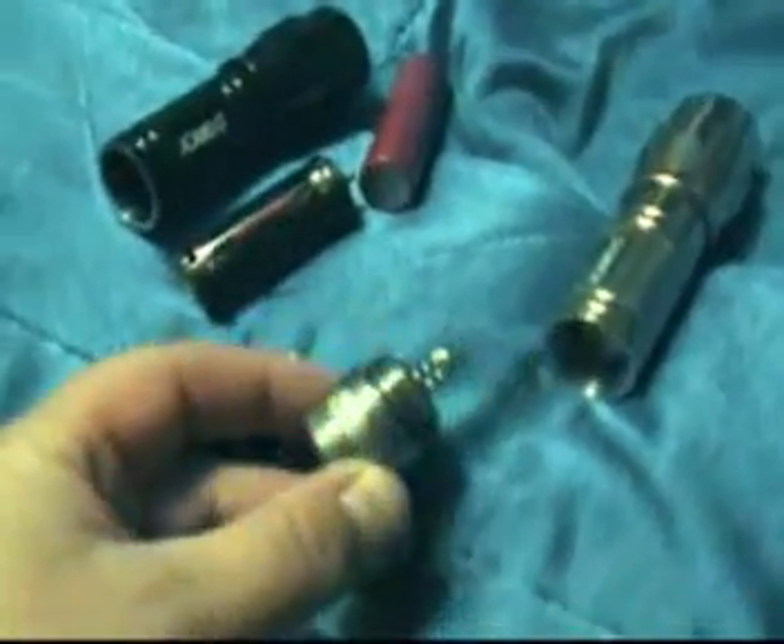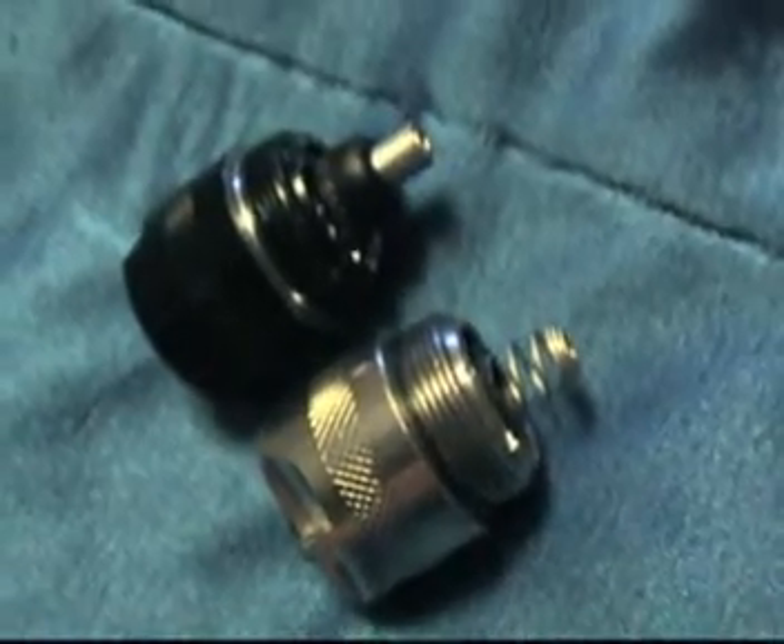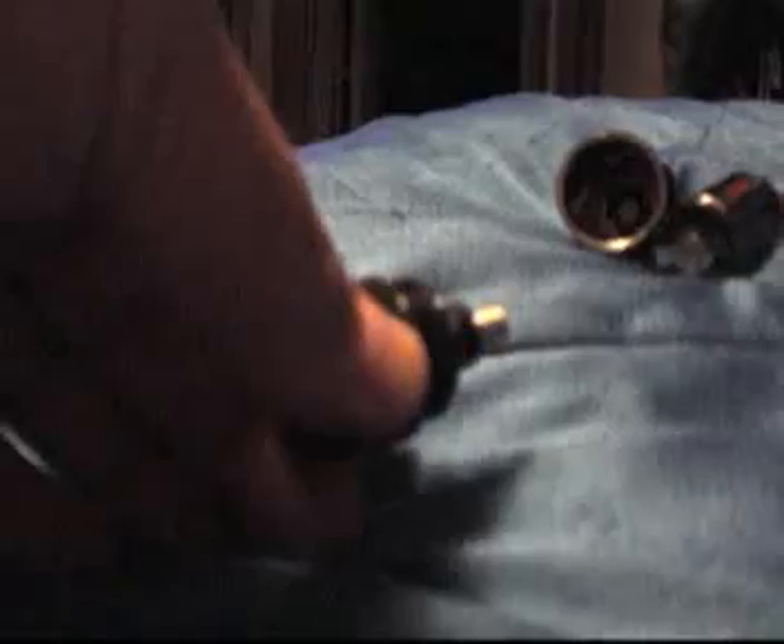This is the Dorsey Q5 mod. We'll be using a Cree Q5 emitter, which produces 220 lumens. But first, we're going to remove these cheap AAA batteries and replace them with a more powerful 18650 laptop computer battery.